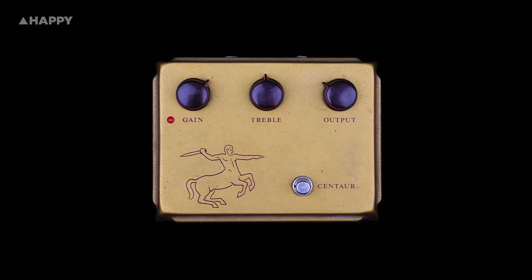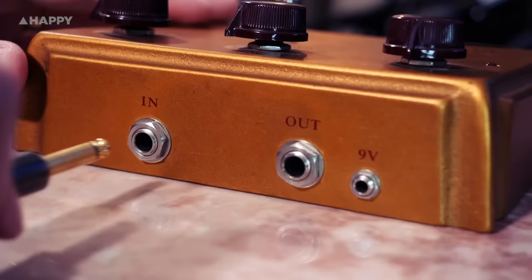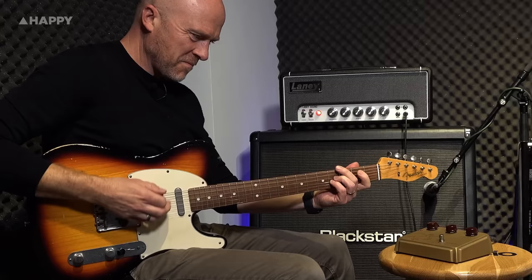The Klon Centaur was created by Bill Finnegan in 1994 and it's an interesting nuanced design that took him about four years to perfect. You can kind of summarize it as a buffered op-amp boost with germanium diode clipping that's essentially giving a sweet overdrive with some nice harmonics up the top end of the gain knob.